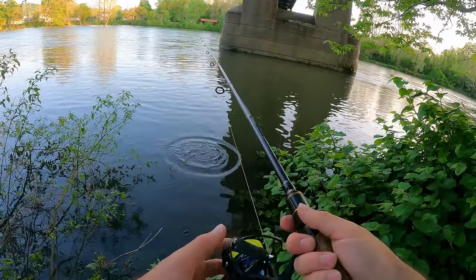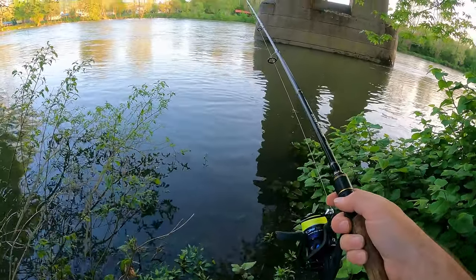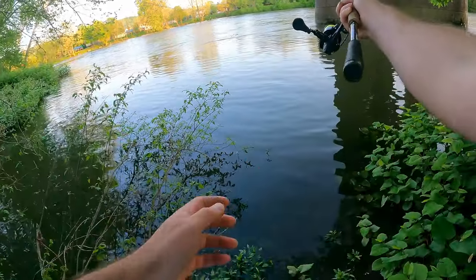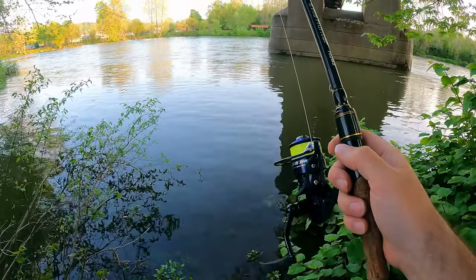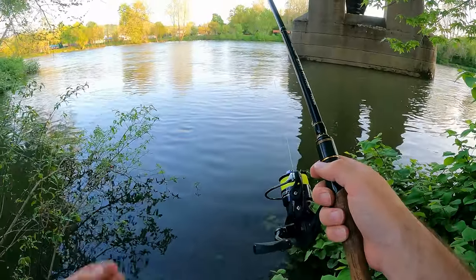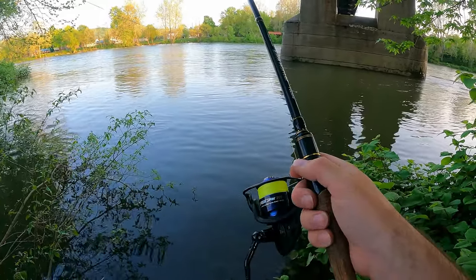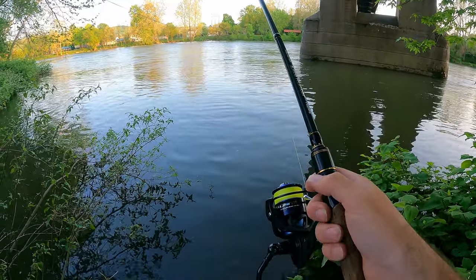Oh, that was a drum — he didn't have it all in his mouth. You guys probably didn't see that; I'm an idiot. He wanted that so bad too, would have been a drum. He had it in his mouth but not all the way in. I thought he nibbled it a couple times, so I just set the hook and didn't feel anything. Seemed like he would have had it in his mouth but he definitely didn't.